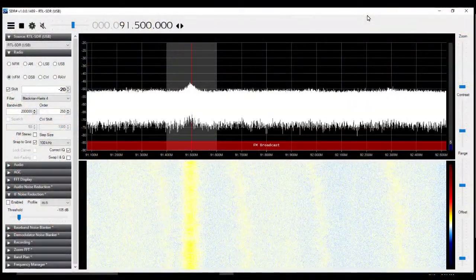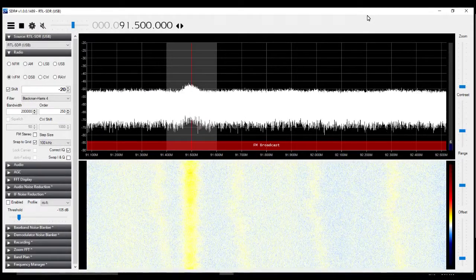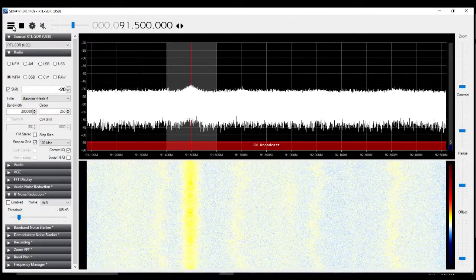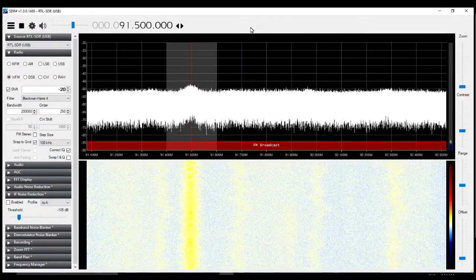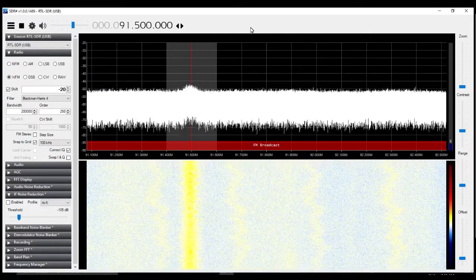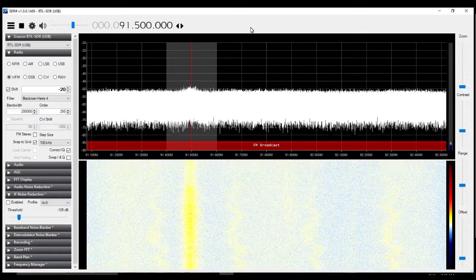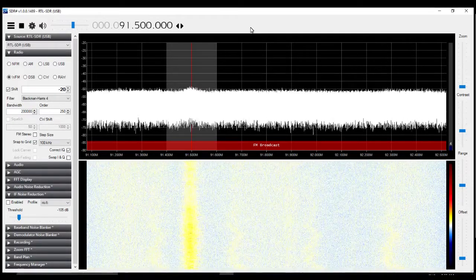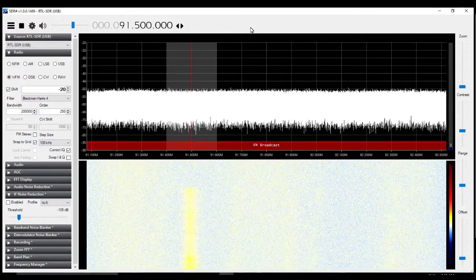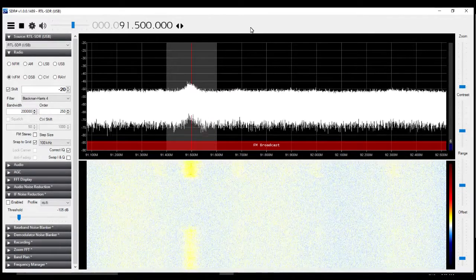I'm going to try to bring this up on the screen so we can take a look at it. Here's the SDR — it's tuned in the FM range, in fact it's tuned to an FM station. We can listen. Let's see if this has any effect on anything. It's off right now. Okay, so that got rid of the signal — brings it back.